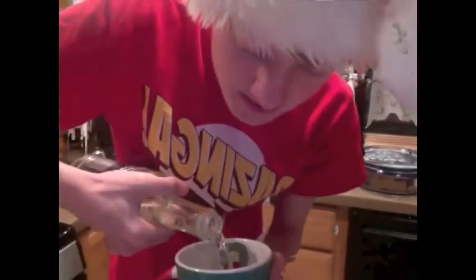Next, you need to take Peppermint Syrup and put a little of that in there. Then you're going to get a candy cane to stir your beverage with, just for fun because it's the holidays.